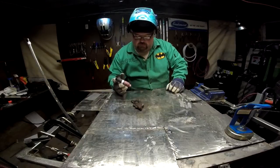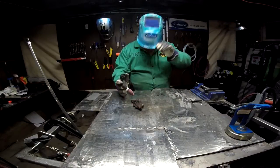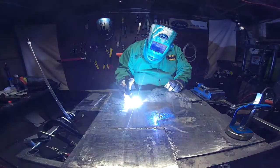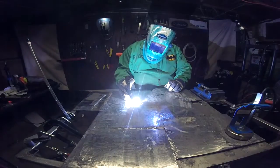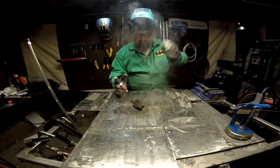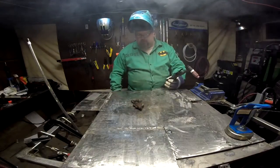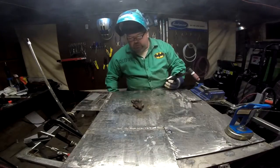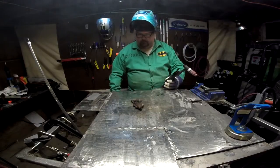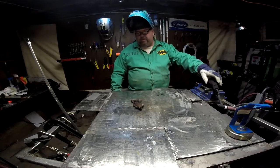Well, it sure wets out fast, I'll tell you that much. I'm going to give it another wash to kind of push it into the crack there. Well, it really washed into that crack quite nicely.